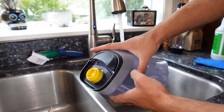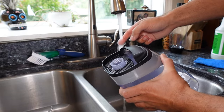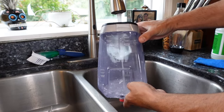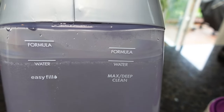Okay, we are at my sink. You're going to want to take your jug, unscrew the yellow lid, and then run your hot water — as hot as it can go — and fill it up to the water line. We're going to be doing the max deep clean, so the water line is right about there.